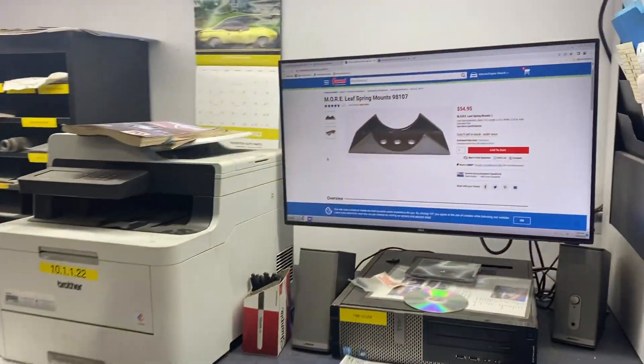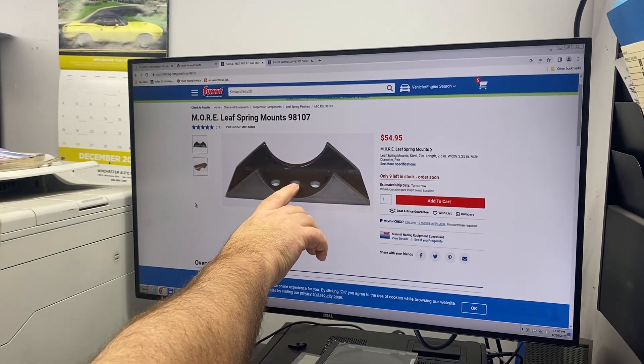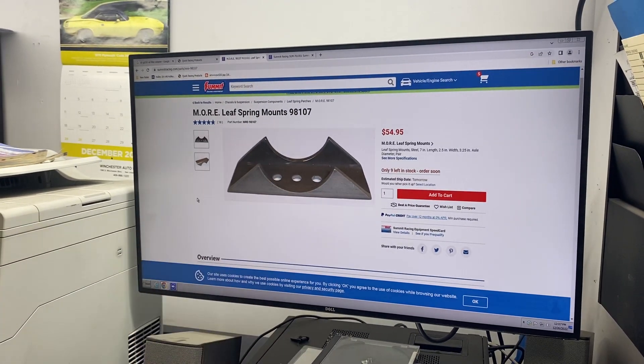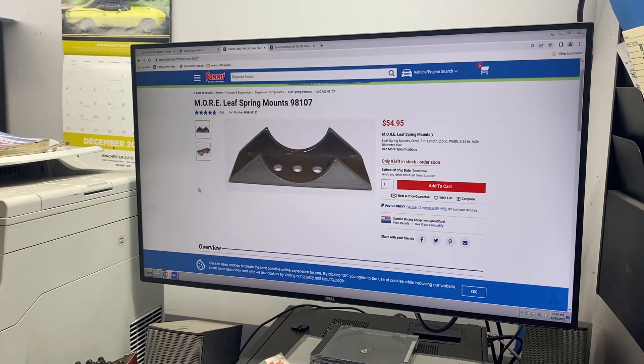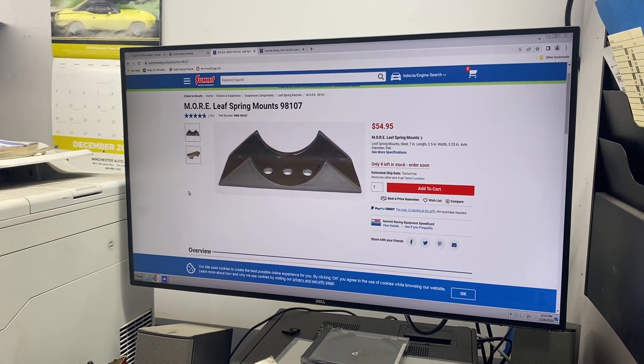Here we go — here's our part number, $54.95. Notice it has three holes drilled so you can go back an inch or you can go forward an inch. This is what gives you that rearward offset.